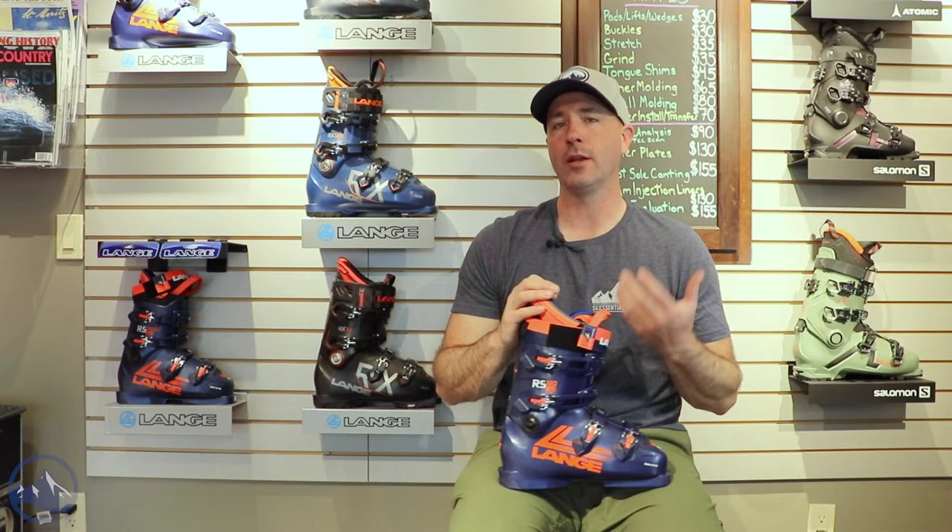Maybe just doesn't want the total stiffness of the 130. It's a slightly softer liner, doesn't get the same racer style power strap, but still just a super stiff boot — really high-end, low volume, tight-fitting boot. So if you want that utmost in precision and performance, this is the place to be.